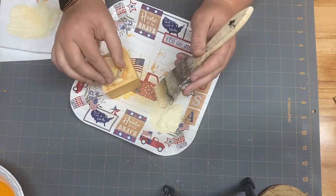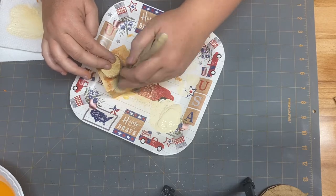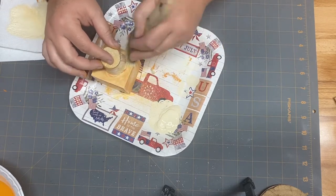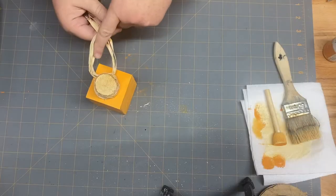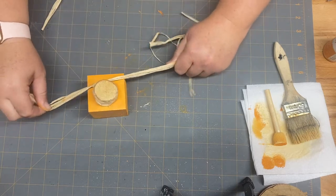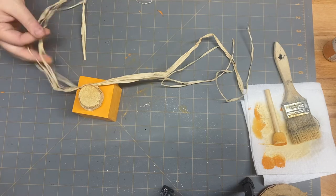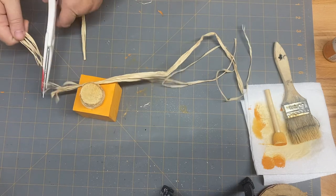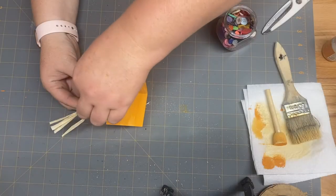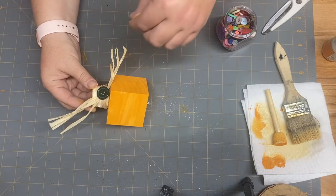Once I get all my paint dry brushed on there, I'm going to take some raffia from my stash — they sell it at Dollar Tree, Hobby Lobby, and Michael's. I really love raffia; it gives a more country look. I tie it into a knot at the top and trim it off. I still feel like it needs a little something, so my go-to is always buttons. I add two buttons up at the top, and then this project is complete.